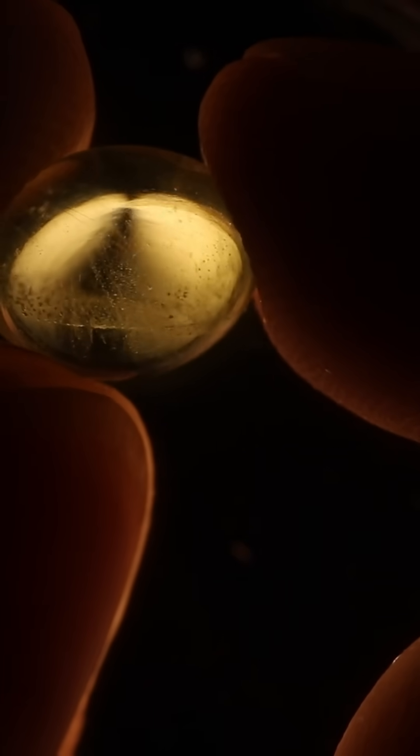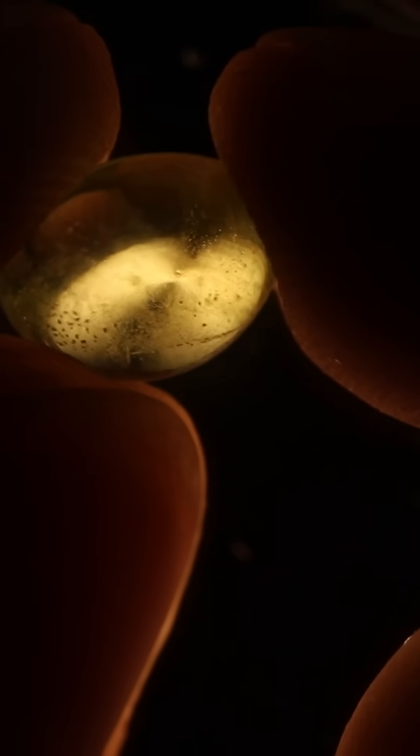So when I go to my polariscope, if I find the uniaxial figure, it's possible that it's a sapphire — not a guarantee. Whereas if it is biaxial, we know that it cannot be a sapphire.